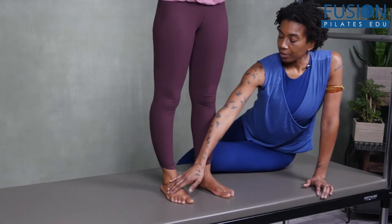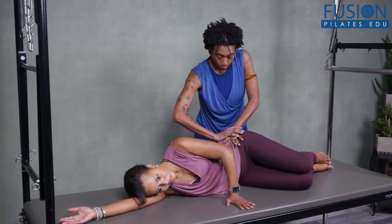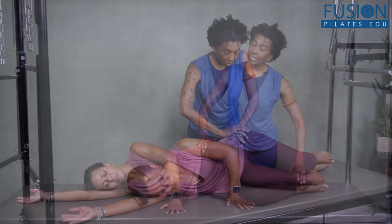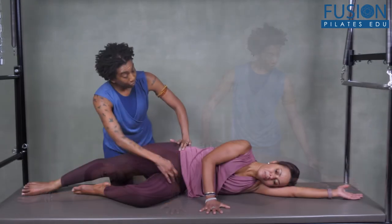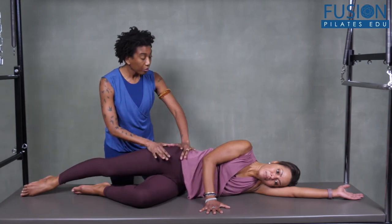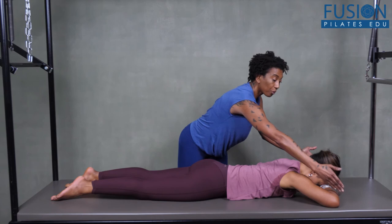In this workshop, Nikki repeats the same sequence halfway through and uses this as an opportunity to add even more specific cues for the client. This comparison gives you the benefit of seeing the movements repeated, so you will easily notice the subtle changes in the client's setup, alignment, and improved movement.